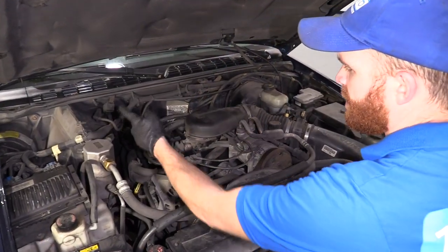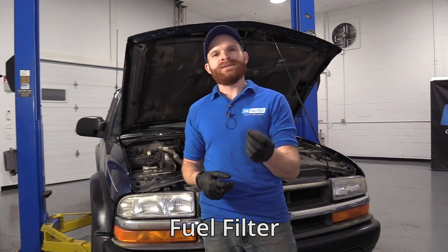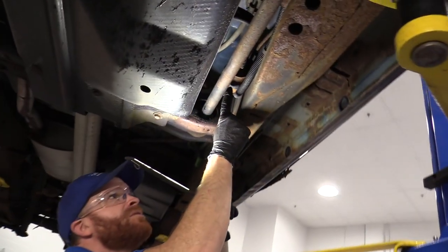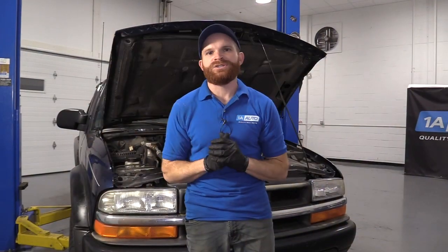Your spark plugs are going to be located on either side of your engine. At the same time as doing the spark plugs on these trucks, it's also recommended to replace your fuel filter — that's something you're replacing every 100,000 miles. It might be a good idea to do those at the same time as well, especially as the truck gets older in age and mileage. That's going to be along the driver's side frame, and you want to make sure you have a nice collection bucket, some hand protection, and of course eye protection.